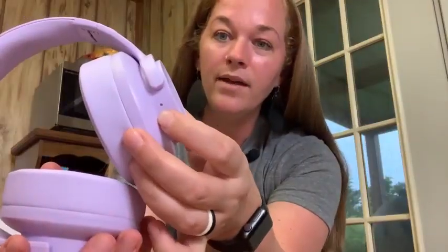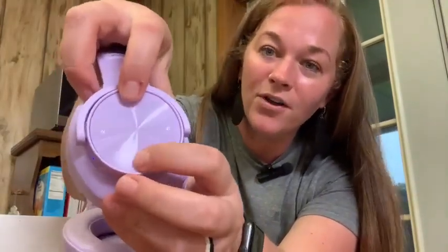Right here on the side you have your power button, and I love this feature — right here on the side you can adjust the volume. It also comes with an instruction manual, an audio cable, and a USB charging cable.